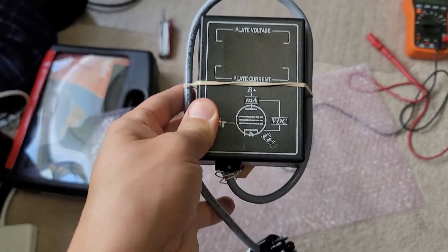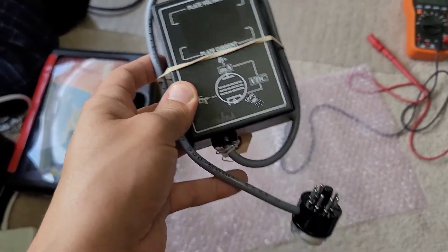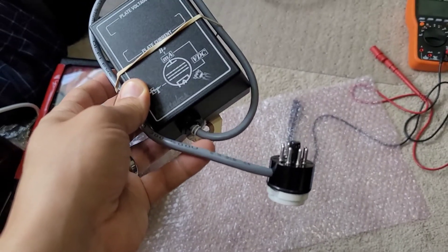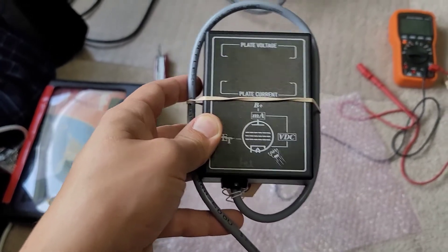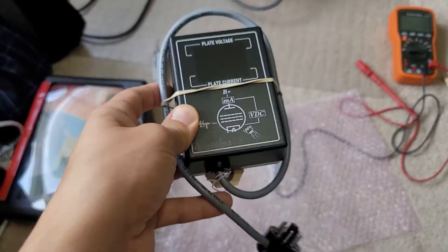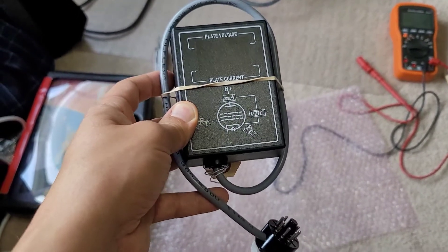This runs off the power of the amplifier and specifically it is looking for AC voltage on your heater circuit, or pin 3, to power the circuitry inside this device. For 99.9 percent of all tube amplifiers, that's what's going to be found, so this would work just fine.